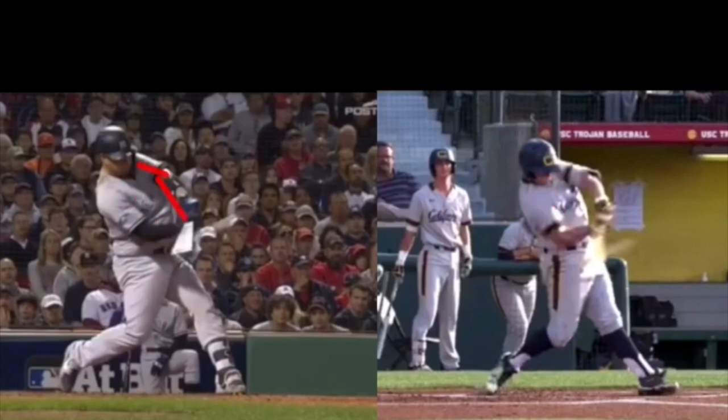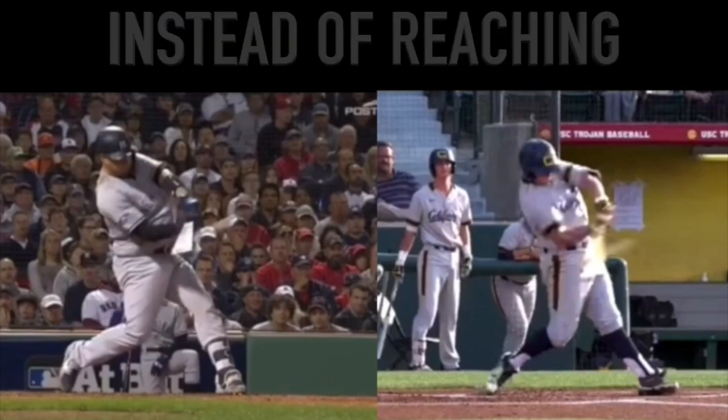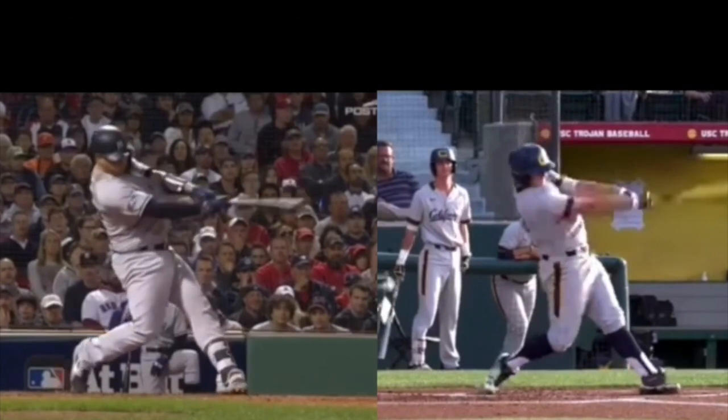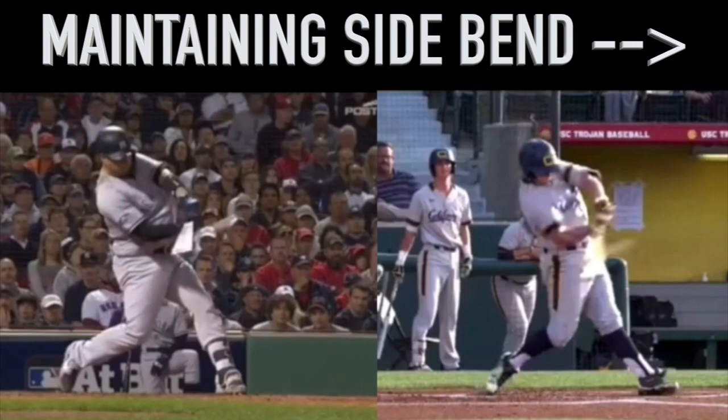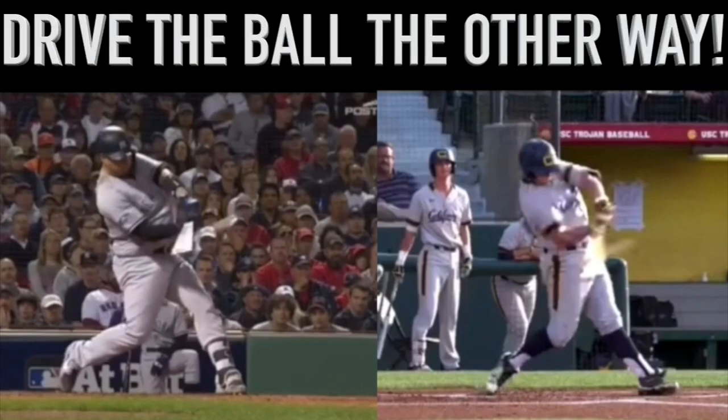You can notice both guys are still very connected to their body. And instead of reaching, they're able to turn through the pitch and drive the ball the other way — by maintaining side bend to allow them to stay in their turn, connect to their turn, and drive the ball the other way.